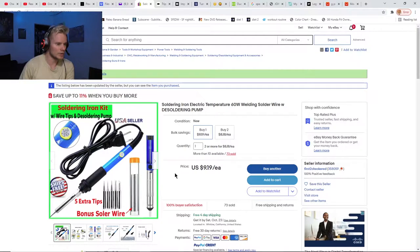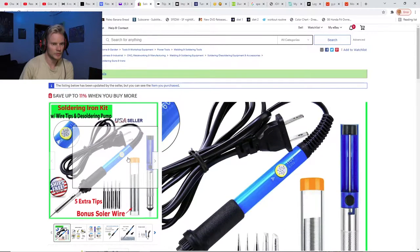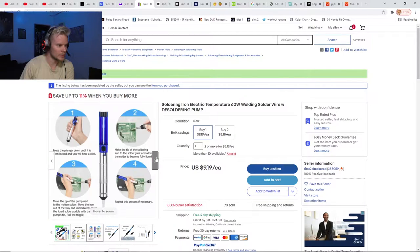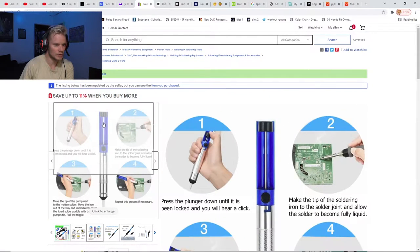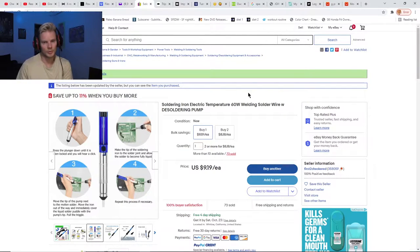I bought this soldering iron right here — it was actually only eight dollars when I bought it off eBay. It comes with the soldering iron, six different tips, some solder, and this pump thing that you can use to suck up the solder when you're desoldering. Full disclosure: I don't know what the hell I'm doing with soldering, but I did buy this for eight dollars.